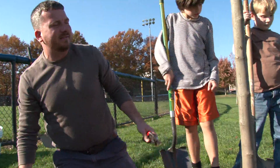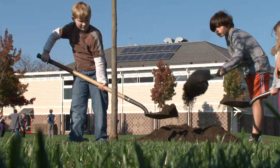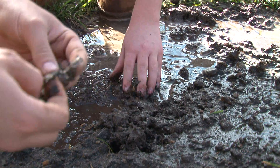Now we can go ahead and start putting some soil in. We saved the soil we dug up and now we're putting it back around the roots. We'll fill it up about halfway and then put some water in there. It's nice and muddy — the mud feels squishy.